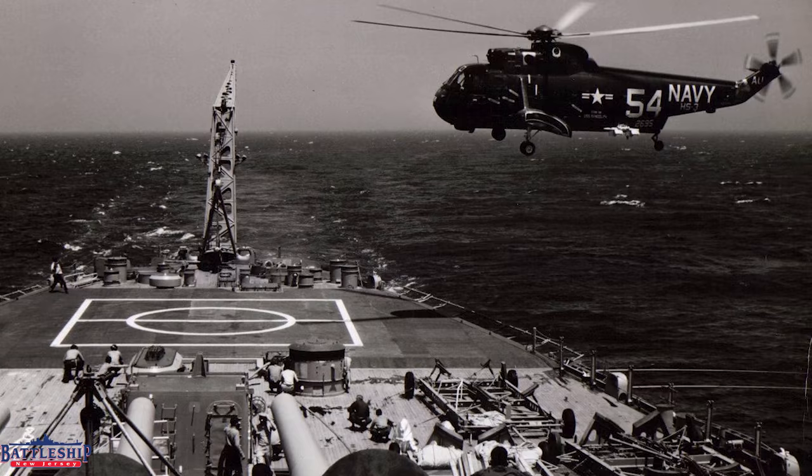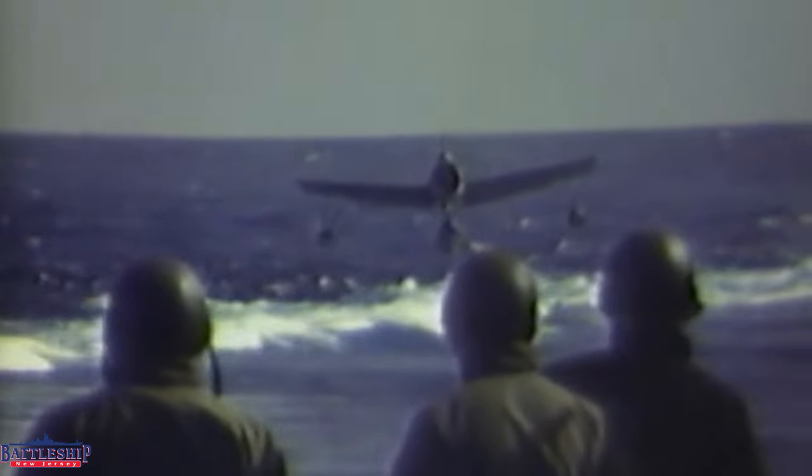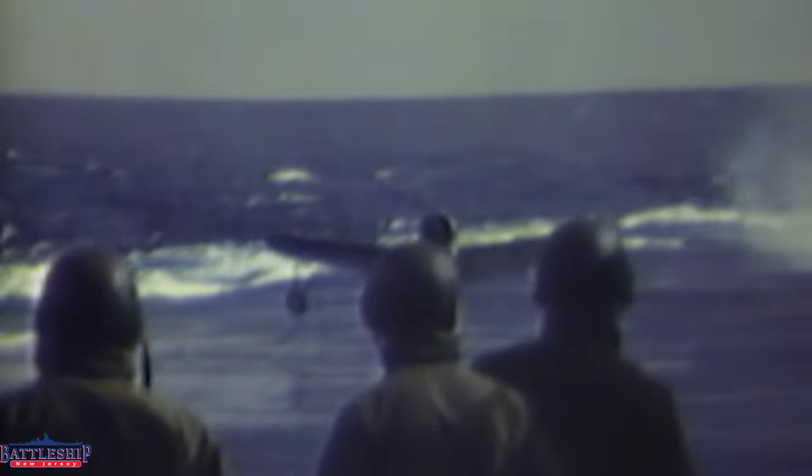Since we're talking about aviation handling — the old float planes were supposed to land in the wake. You can see how that's a smooth patch behind the ship that's pretty visible, so that is the runway for the float planes. They would taxi up under the crane to be picked up and put back on the flight deck.